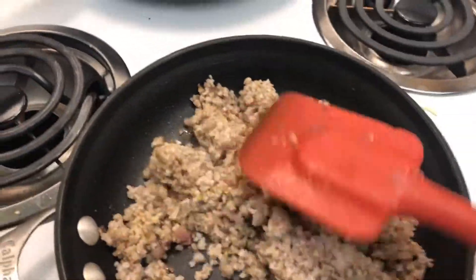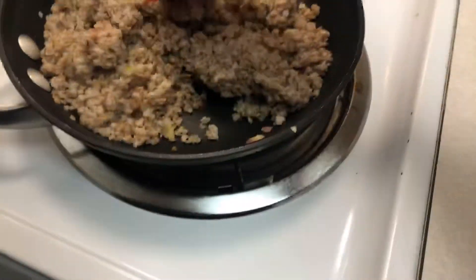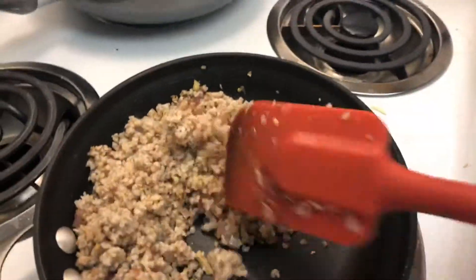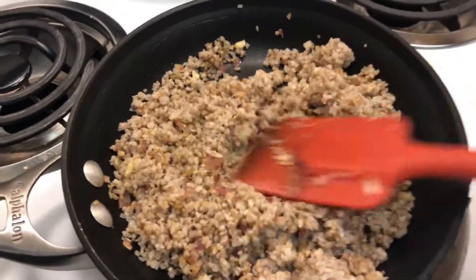I told you I was going to refrigerate it and use it for two different meals — I did. I have half of it still in the fridge for something else. This portion is just to mix these garlic and shallots in for a little bit of flavor.